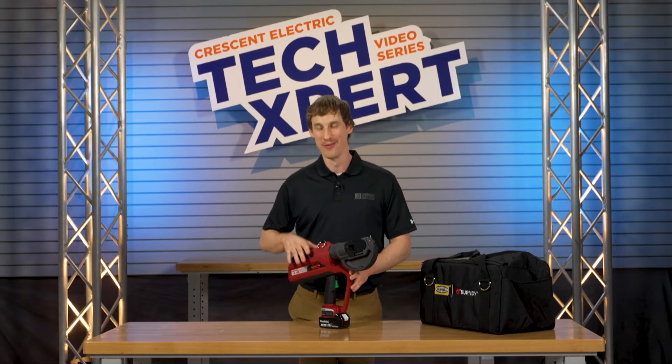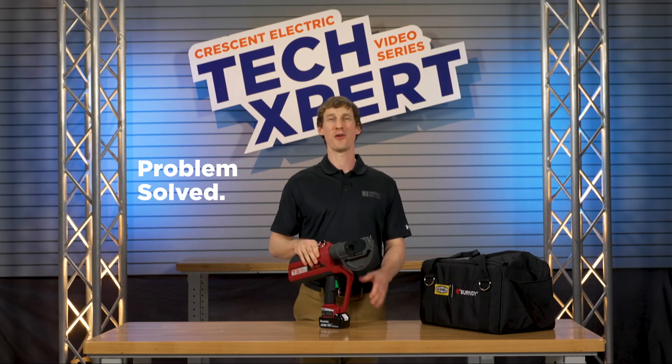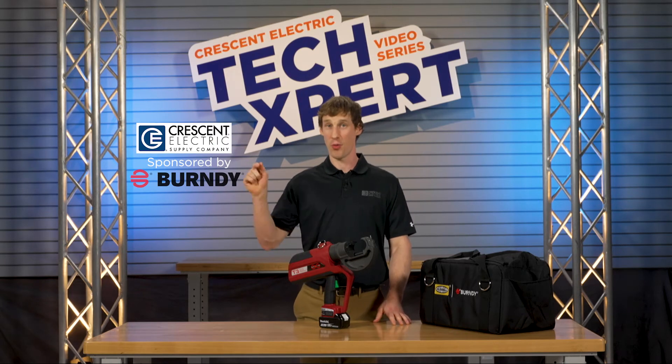choose a battery crimper that won't crimp your style. With the PAT 750 T3, your problems are solved. Thank you once more to our vendor sponsor Burndy and to Crescent Electric for supporting this video.